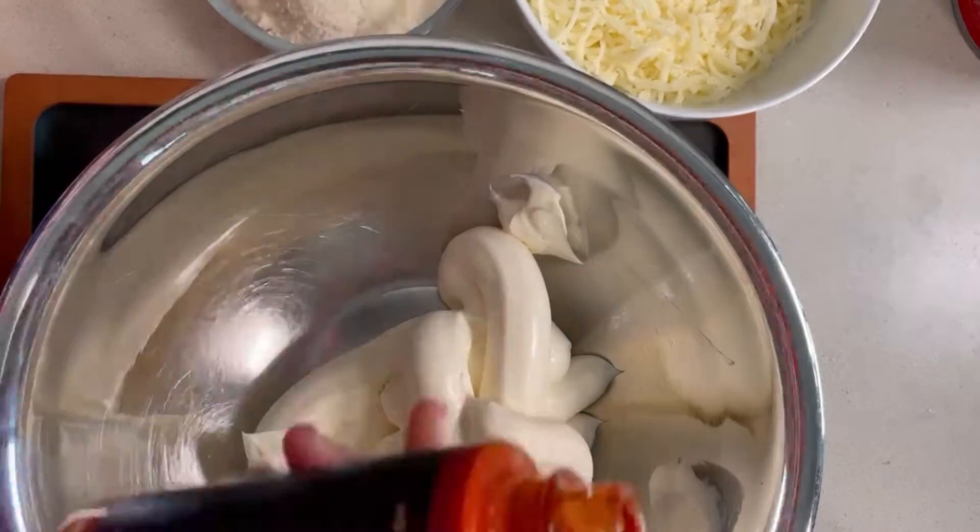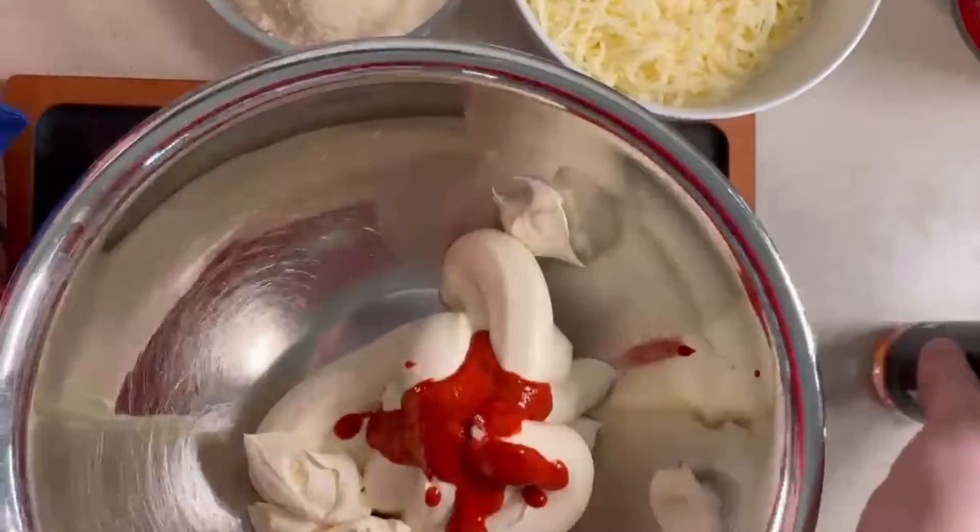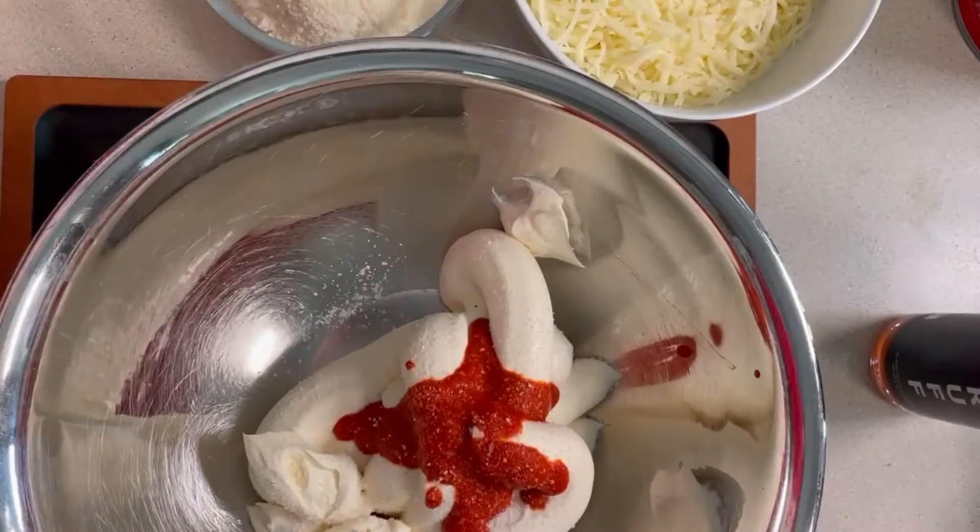Hey everybody, in case you haven't heard, the Bengals are in the Super Bowl. So we are celebrating by making our favorite pizza dip.